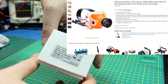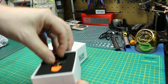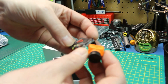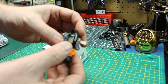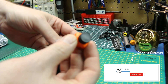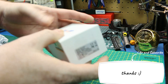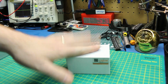First out of the box we have a Runcam Split Mini. I believe this is the same camera, or very similar to what I used on the mini AR wing build. This is a full HD FPV camera — basically a little GoPro, similar to Session 5 quality I think, except we can fly through it as well. That'll probably be for the next NanoTalon build. I'm not really sure where we're going to use it just yet, but I slow-boat shipped it because I didn't need it right away.